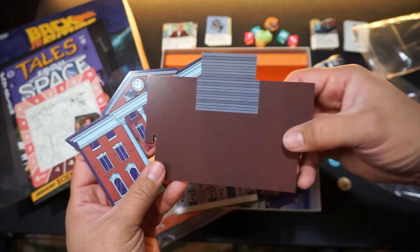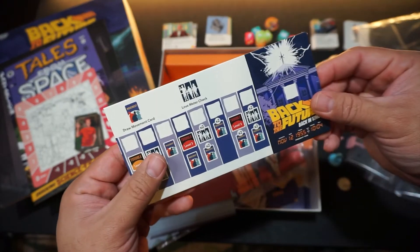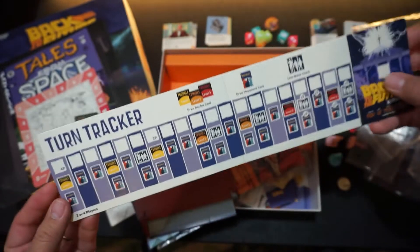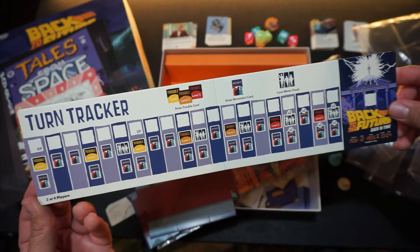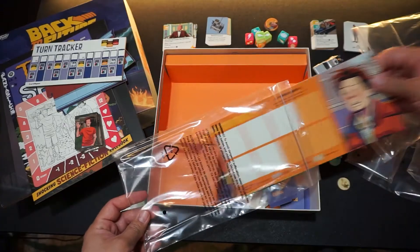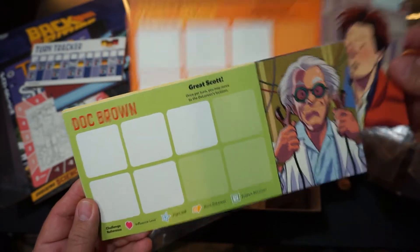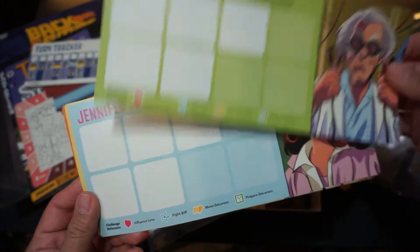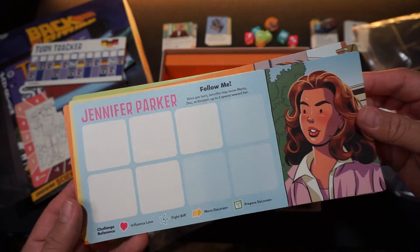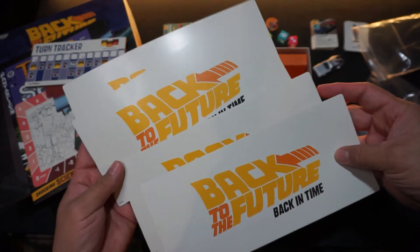The dice tower is easy to assemble — it's not complicated, and when you put the game away you can easily store it. Here's the turn tracker for the game. Here are some of the player boards — they're nice and big, so you can have a nice layout in front of you with the artwork of your player. It kind of reminds me of cards used for a show, with the logo in the back. Nice heavy card stock.